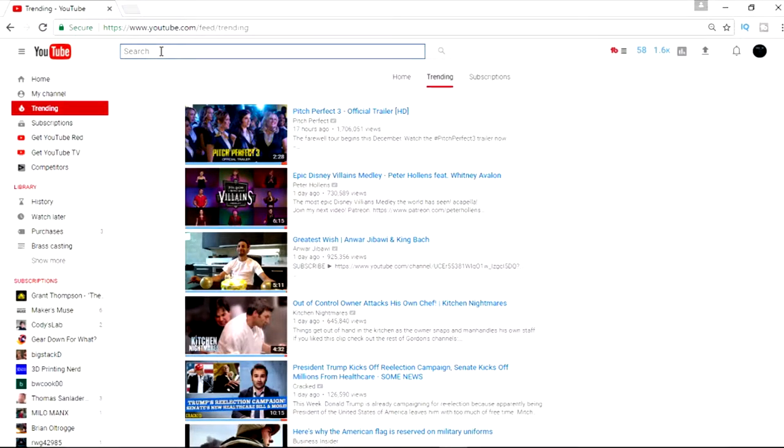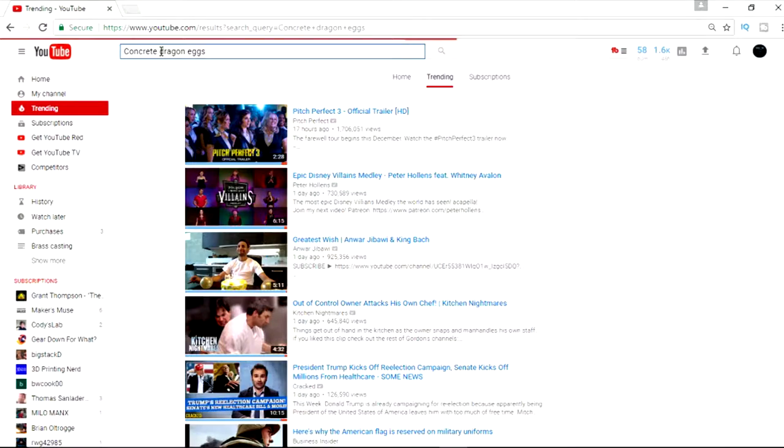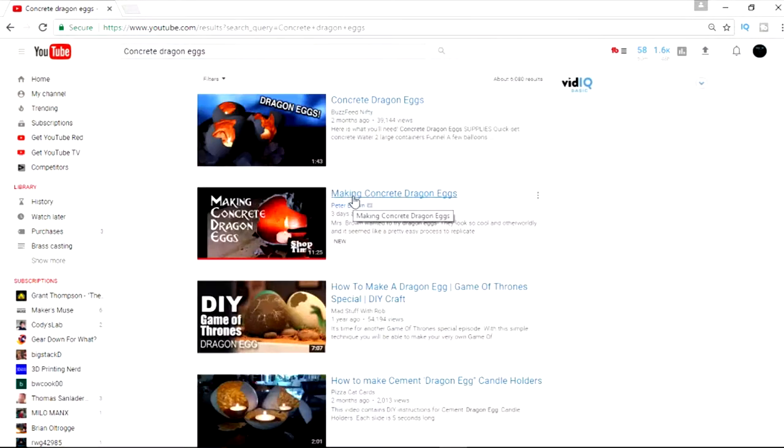Hey guys, welcome back to Project Tube. So the other day I was surfing YouTube videos and I stumbled on a video of making concrete dragon eggs. And I said that was pretty cool. You guys probably saw it because it was trending — it had like 150,000 views. And so I watched the video and frankly I was disappointed. The thing didn't even look like a dragon egg. It just looked like a piece of concrete that they had cracked up and painted the inside copper colored.